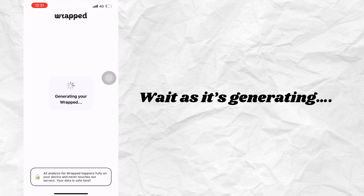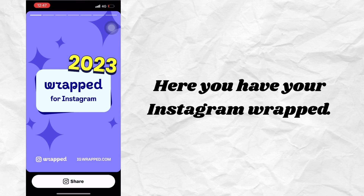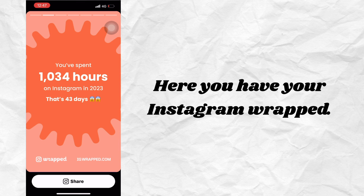Wait as it's generating. Here you have your Instagram wrapped.